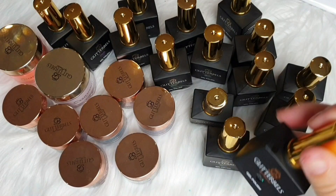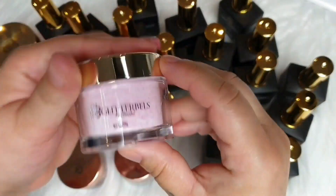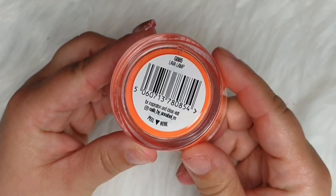Hey everyone, welcome back! Today I'm going to show you my latest order from Glitterbass — some new gel polishes, some loose glitter, and some new acrylic.